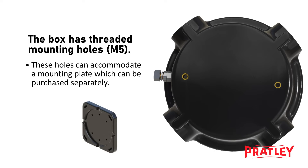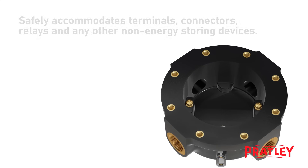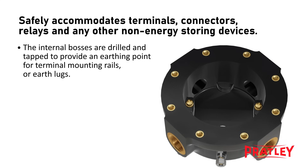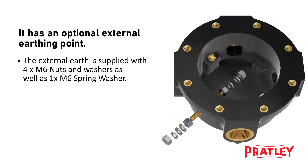The box has threaded mounting M5 holes. These holes can accommodate a mounting plate which can be purchased separately. It can safely accommodate terminals, connectors, relays, and any other non-energy storing devices. The internal bosses are drilled and tapped to provide an earthing point for terminal mounting rails or earth lugs. These are electrically connected to the box entries providing complete earthing continuity. It has an optional external earthing point, supplied with four M6 nuts and washers as well as one M6 spring washer.